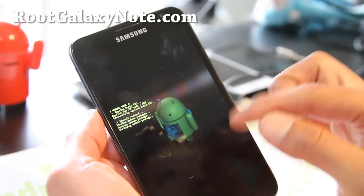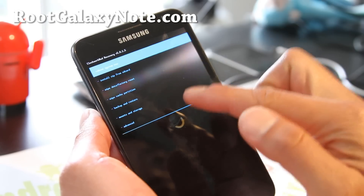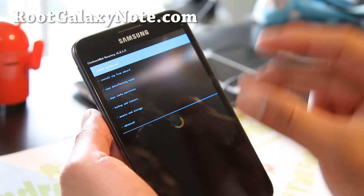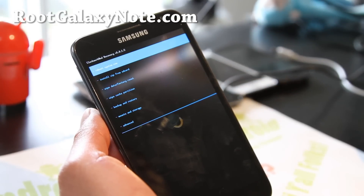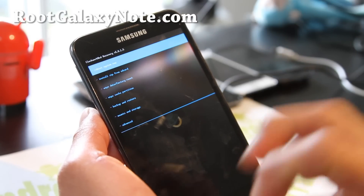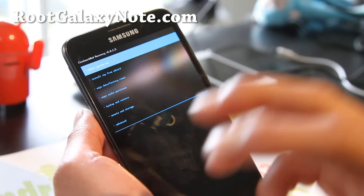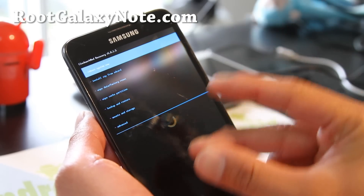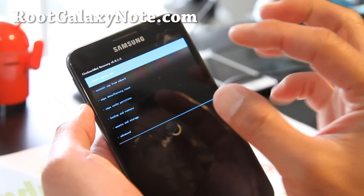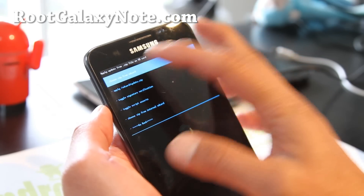When you want to install new ROMs, you can do this. When you install a new ROM, it will probably come with a new version of Clockwork Mod Recovery. With the Galaxy Note, the recovery is part of the kernel, and the kernel comes with the ROM — so every time you install a ROM, you're most likely flashing its own version of Clockwork Mod Recovery. So now, just go to 'Install Zip From SD Card,' then 'Choose Zip From SD Card.'